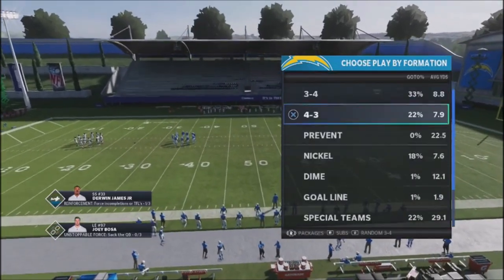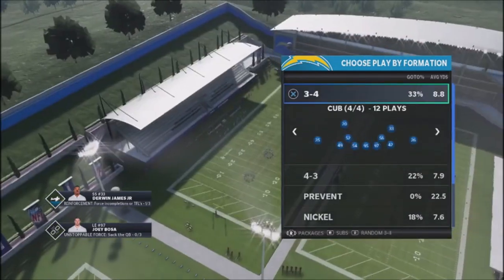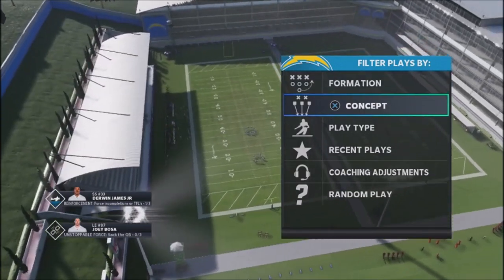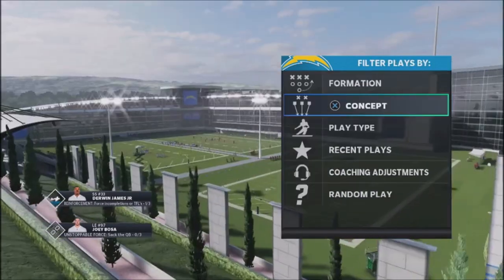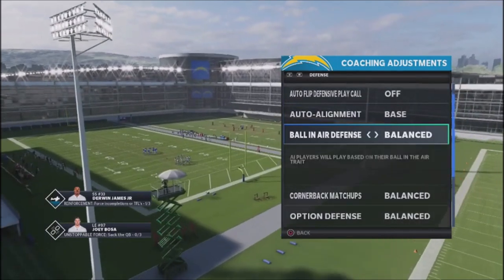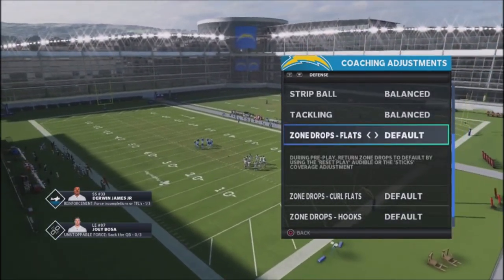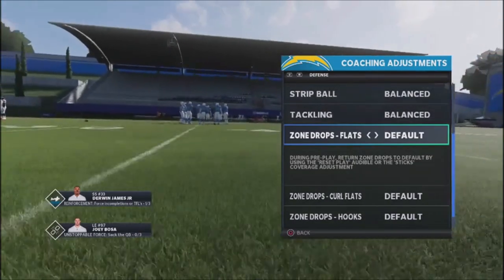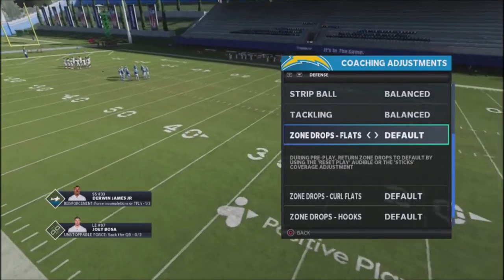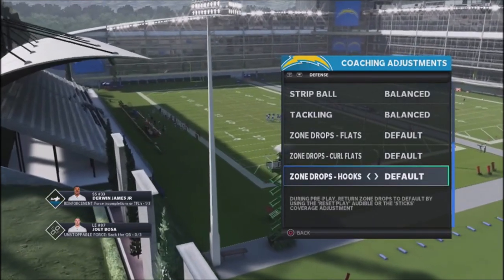I want to talk about a play that a lot of people use online called slants. It's a fairly difficult play to stop — it's a mesh concept, but a deep mesh concept. I want to provide a strategy on how to stop slants, and it comes down to making sure your zone drops are set up correctly. We're not really going to touch the zone drop flats — the pink or light blue zones — we're going to look at curl flats and hooks.